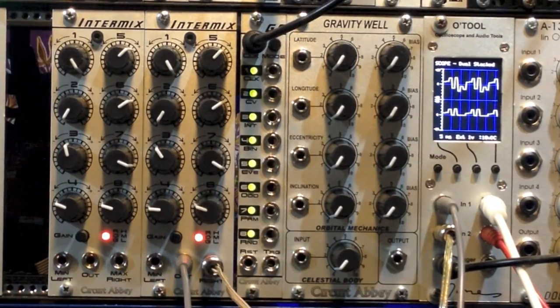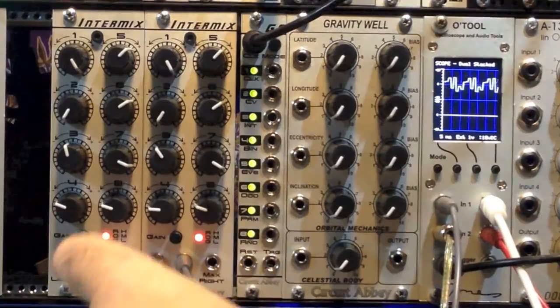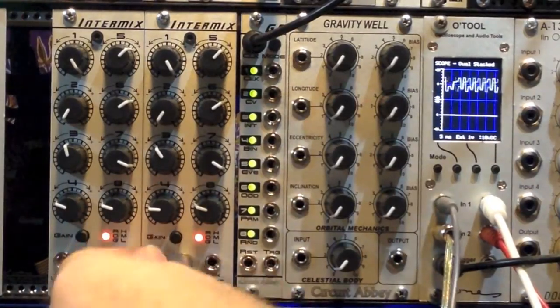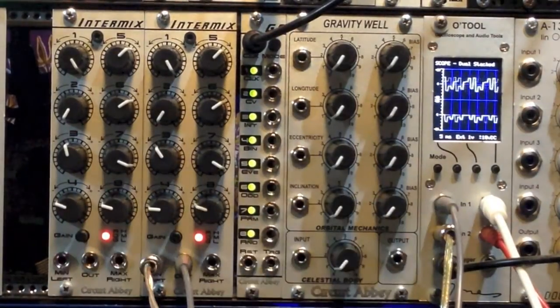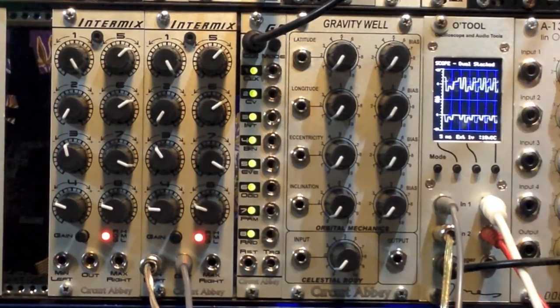But about the same timbre. Likewise, if we go ahead and bring in the minimum, what we will hear is the negative-going component. Again, a little bit of a thinner timbre compared to the full waveform, and it's only the negative-going side of things.